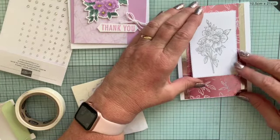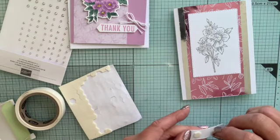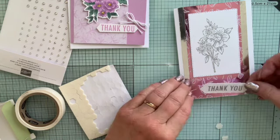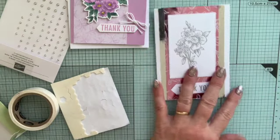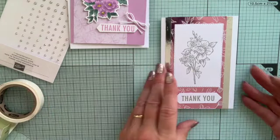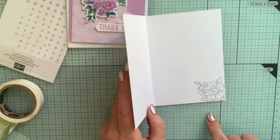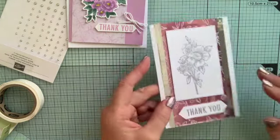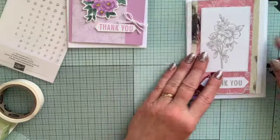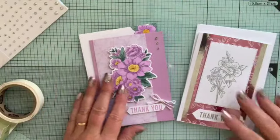I think we'll have that just there. And then I can put on my thank you, just at the bottom, again in the middle. Hopefully straight. So there is my second idea using the same thing from the catalogue. This time inside, I've just stamped in Grey Granite a bit of the image that I've used on the front. And I'm not going to colour it in because it's not coloured on the front — I'm leaving it just as an embossed image. So there we have two ideas using the same layout from the catalogue.